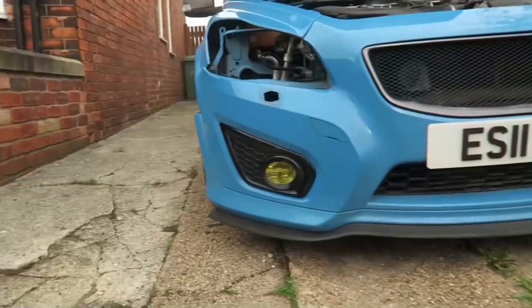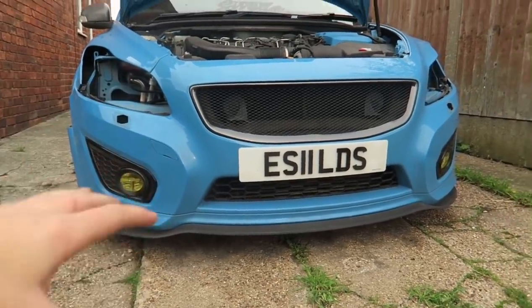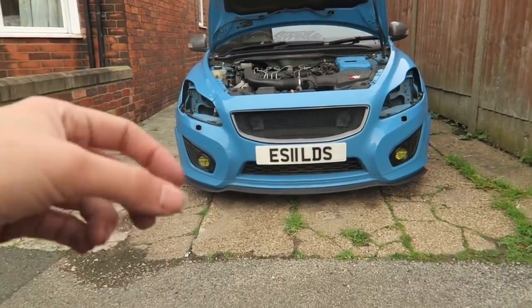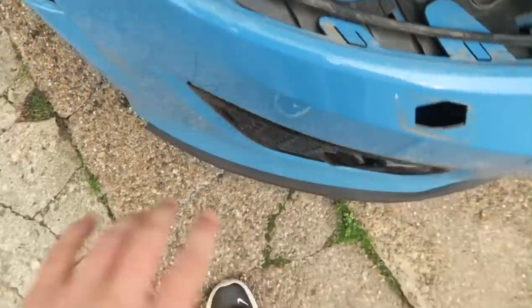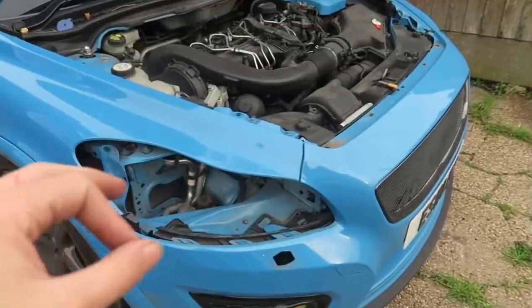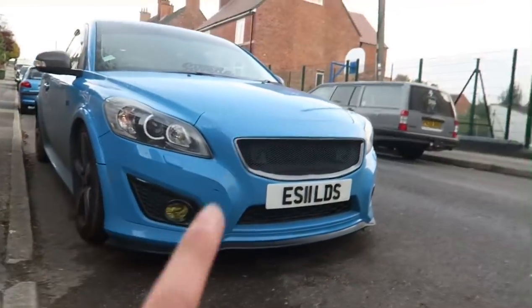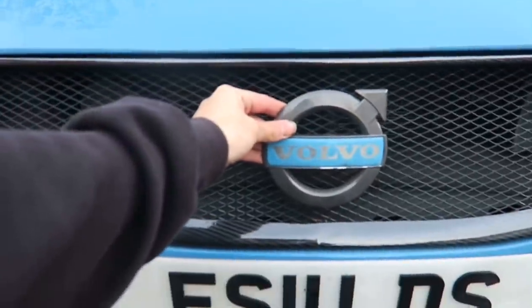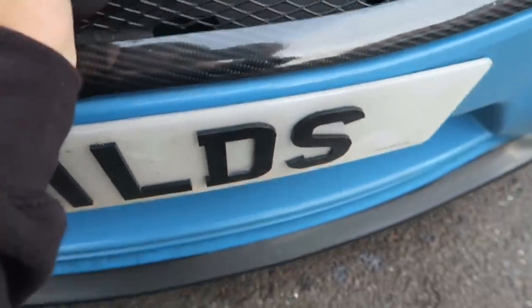I am gassed - this looks sick! That's what it looks like on. That splitter has actually added such a difference - it's made the front end look a lot more beefy. I love that grill, and I actually really like those yellow fogs. I'm excited to see what they look like when the lights are on. I just need to plug everything back in - the lights and the washer jets - and then put the headlights back in.